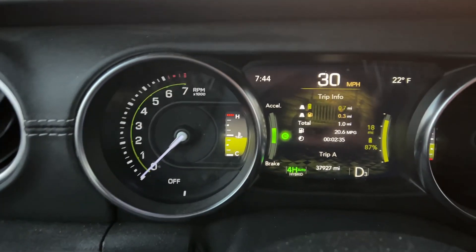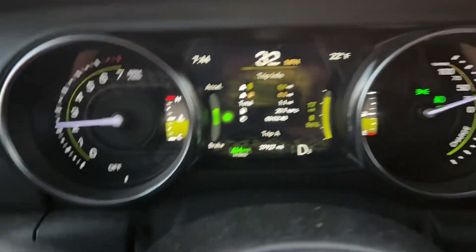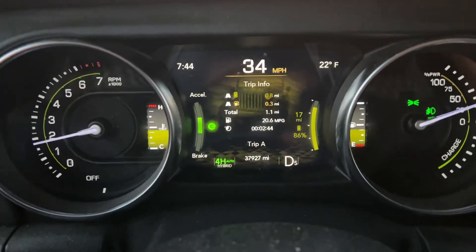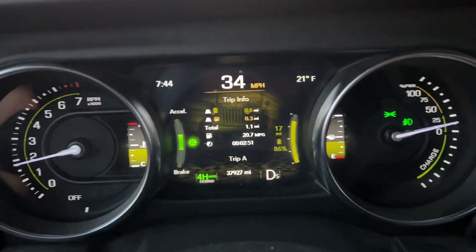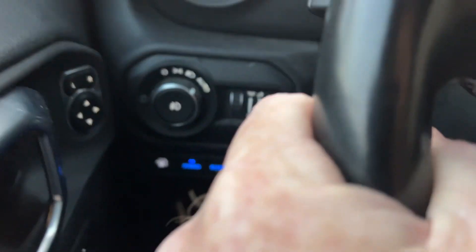For some reason the engine isn't starting this time — it did it just a little bit ago, so it's kind of comical the way it's playing out. But there it goes, there's the engine. I just wanted to show that there is actually a time that message is absolutely right. It's 22 degrees Fahrenheit — it's cold — and you can see it's staying in hybrid mode.